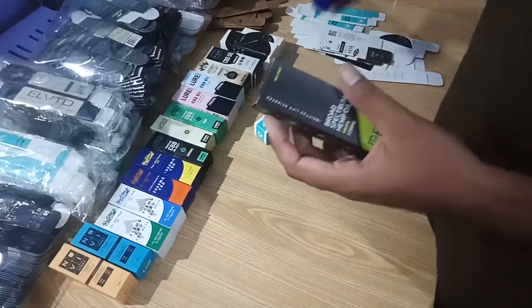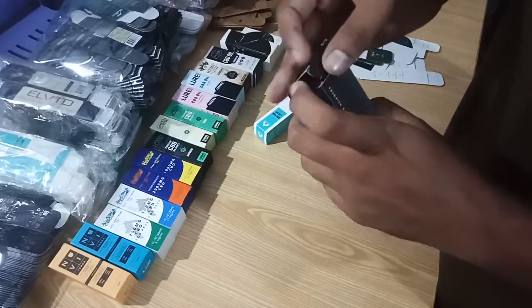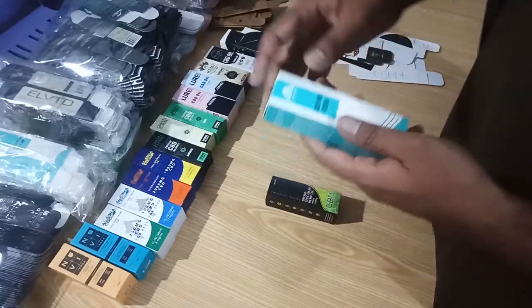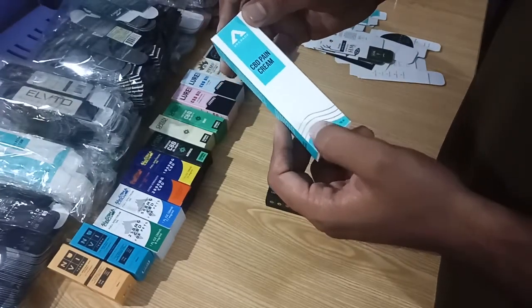You can put your 30ml bottles in each box. This is the second one with foil printing on the front panel with silver lines.